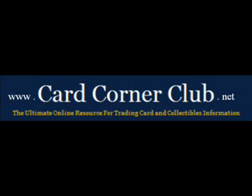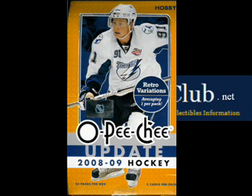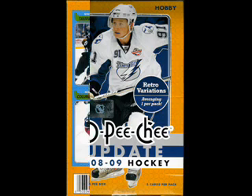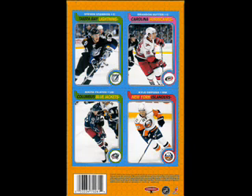Today's episode features video highlights from a box break of 2008-2009 OPC Update Hockey, complete with retro variations and other retro-oriented themes paying homage to the original set, including cards on the back of the box. When was the last time any of you have seen that?